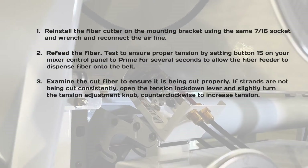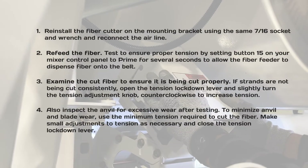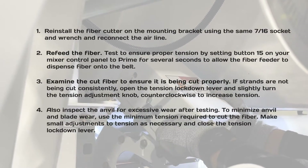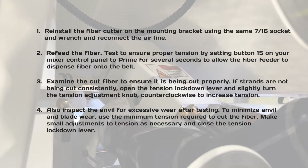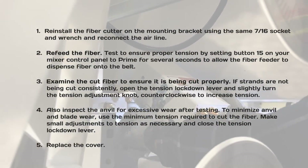If strands are not being cut consistently, open the tension lockdown lever and slightly turn the tension adjustment knob counterclockwise to increase tension. Also inspect the anvil for excessive wear. After testing, to minimize anvil and blade wear, use the minimum tension required to cut the fiber. Make small adjustments to tension as necessary and close the tension lockdown lever, then replace the cover.